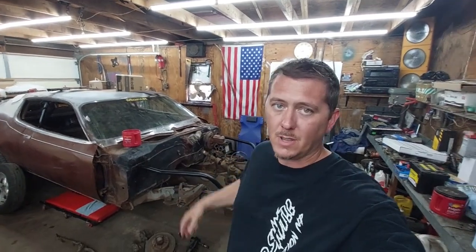What is happening, good people! Welcome back to another weekly project update. Right behind me you will see our brown car, our '73 Plymouth Satellite that we're trying to build into a bracket car. It looks to be in a little bit more disarray than it was the last time you saw it.